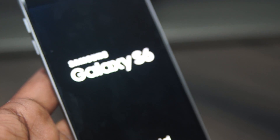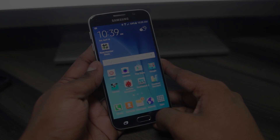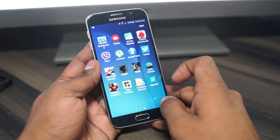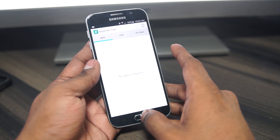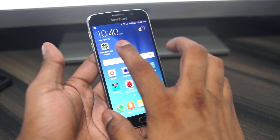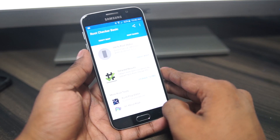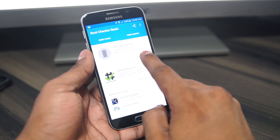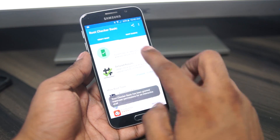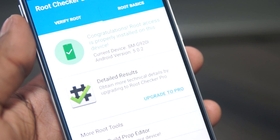Your Galaxy S6 will reboot again — just wait for it to boot up. Opening up the app drawer, you'll find a SuperSU app. Just open it and leave it. To verify, I've downloaded Root Checker Basic from the Play Store. Hit Verify Root and you'll get a prompt to grant root access. As you can see, this phone now has root access.